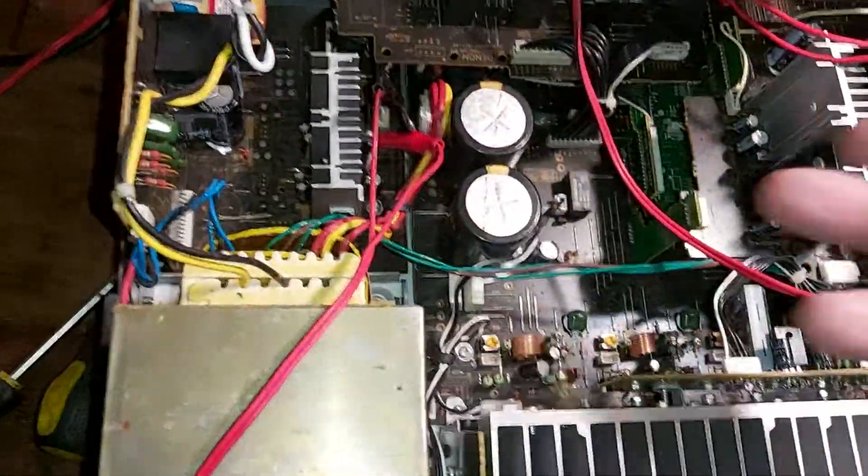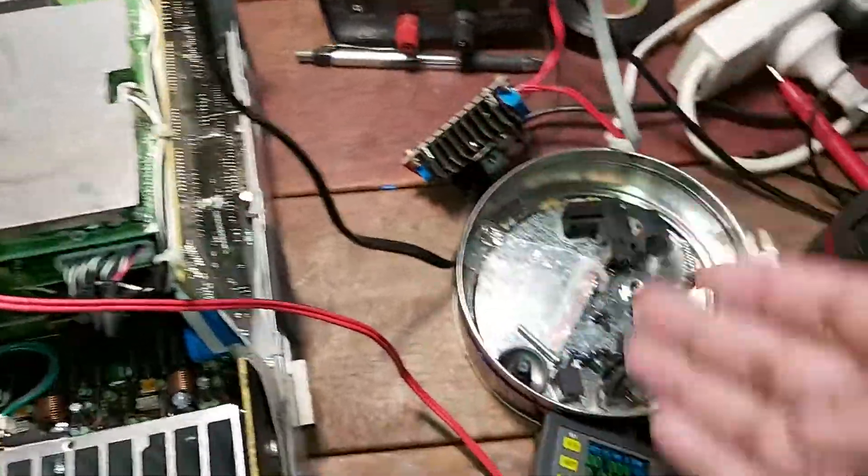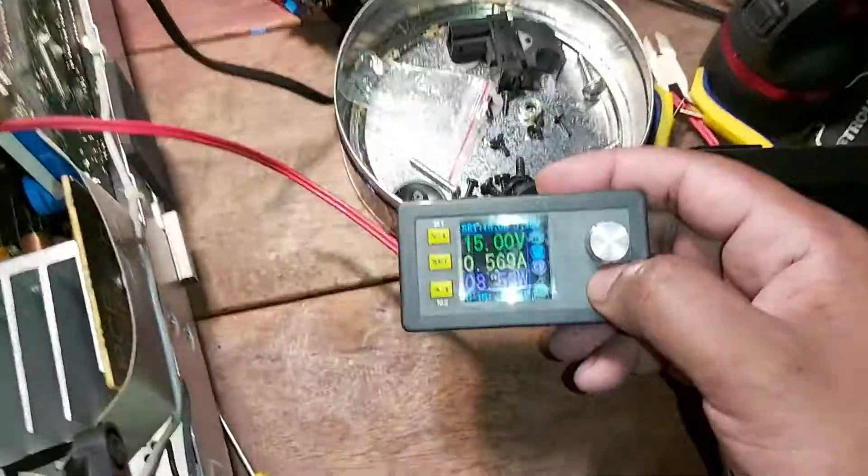So what I decided was to run an external 15 volts straight into that rail to see if that's what's causing the problem. It's running off a 12-volt source through a boost converter regulated down to 15 volts. I can also check how much power this is using.